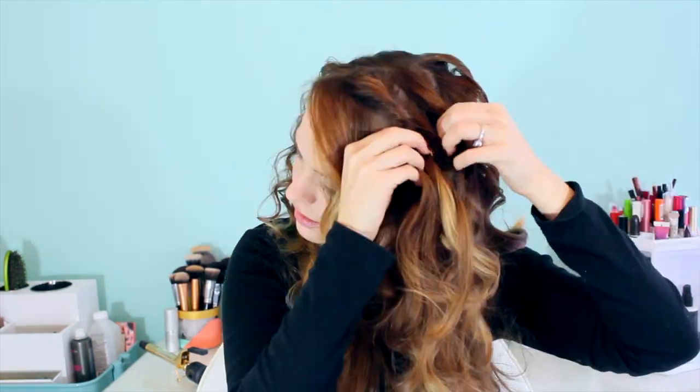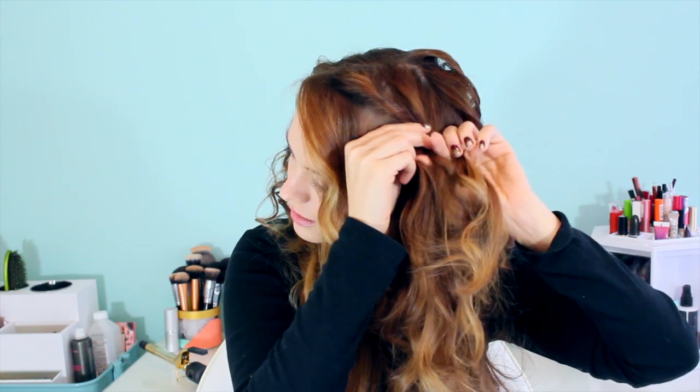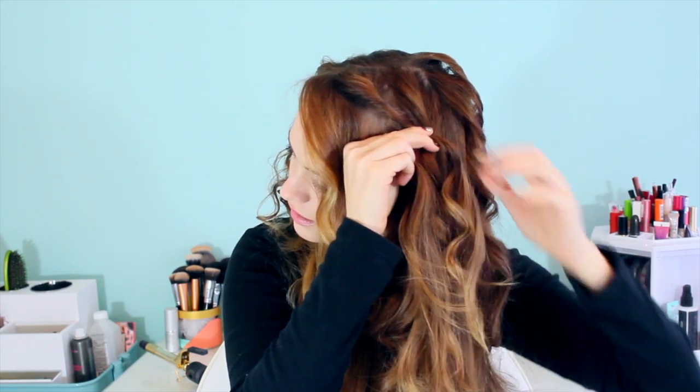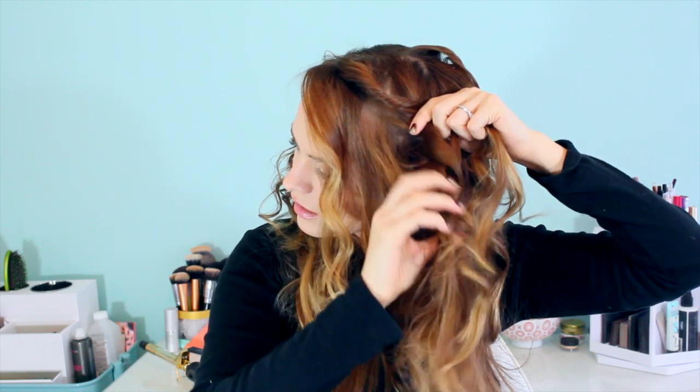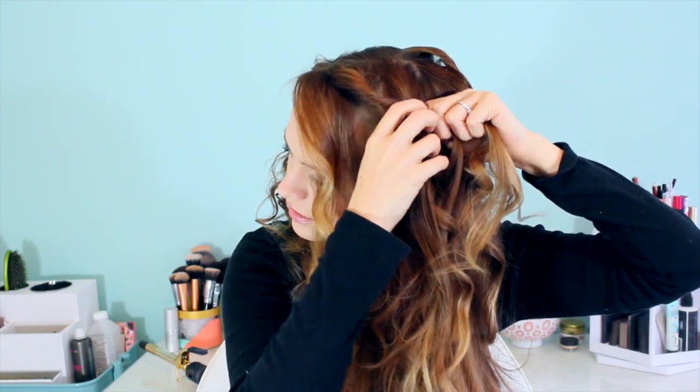Now that we've got that texture in place, it's time to braid! First off, leave your little bangs down if you want to, then grab the hair that's maybe an inch or two back from the hairline and start twisting it. Then you're going to begin your Dutch braid. This braid is actually going to include a couple little twists with the hair coming from the top, because that is what Katniss had in her braid for the arena.